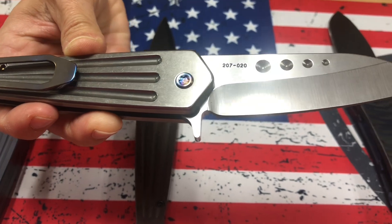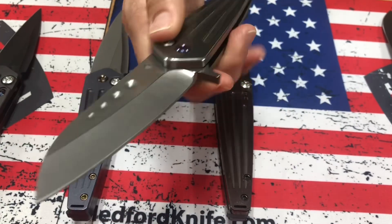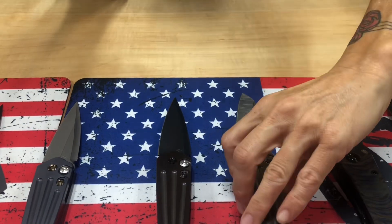Flamed hardware and a flamed clip. That's the Nosferatu Flipper, not to be mistaken with the auto. It's the sheep flip blade, and it has the button deploy and the flipper tab that even non-flippers can flip.